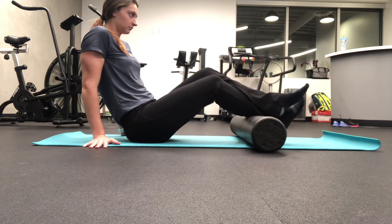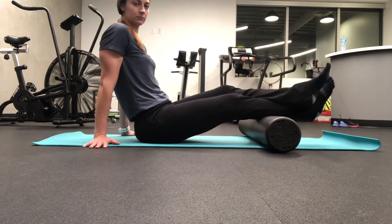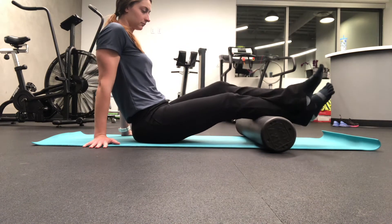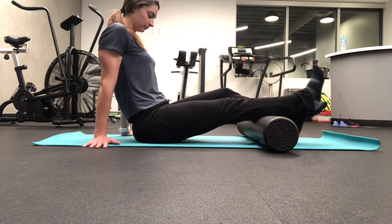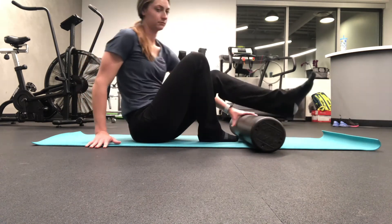To intensify the pressure, you can cross the other leg over the leg you are working on. Work in small little segments at a time. You can also provide more active release by sustaining pressure and pumping your foot up and down.